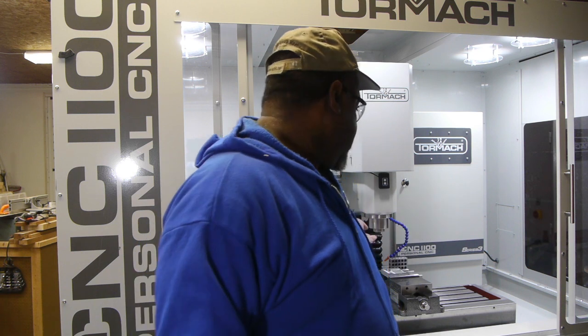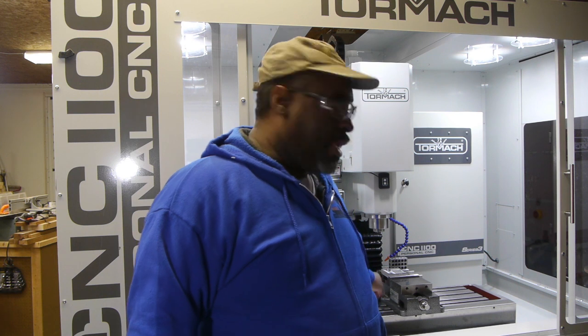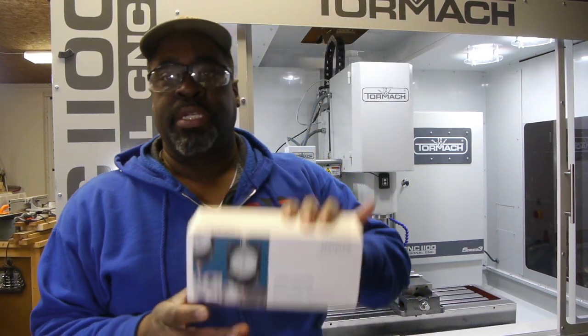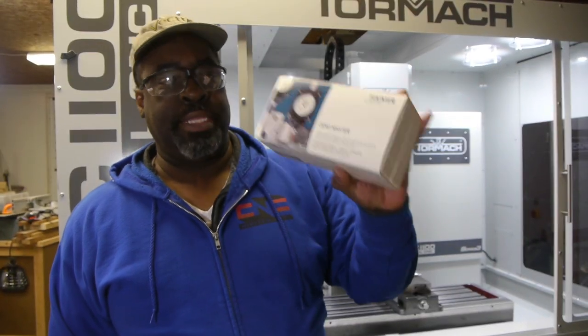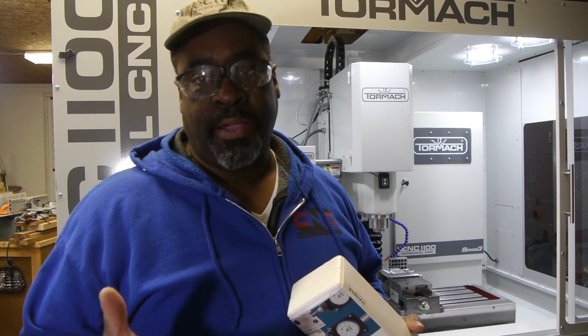When you put a tool into the spindle, you've got to set the tool length and you've got to set the work offset length. One of the things that's going to help me with that is this tool I got with my package — it's a Hymer ZeroMaster. It's a very precise, very expensive indicator. It's similar to a dial indicator, except it works in X, Y, and Z. They call it a 3D indicator.